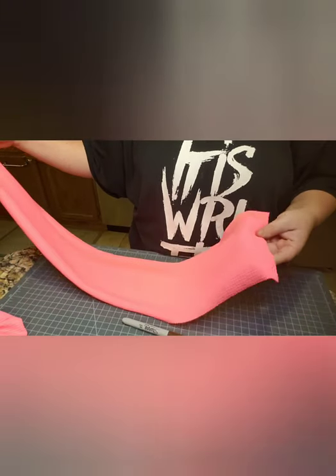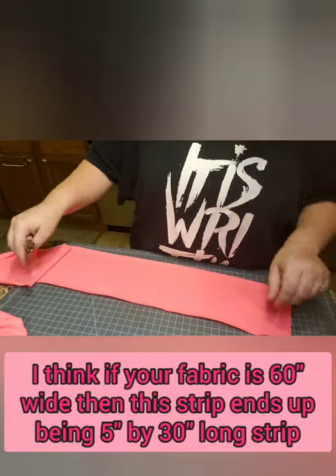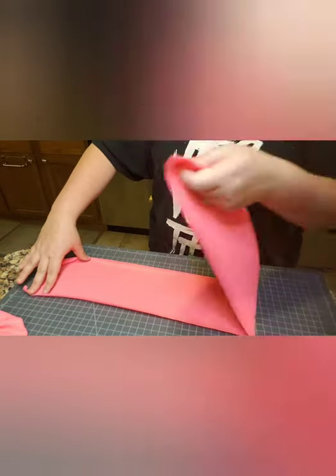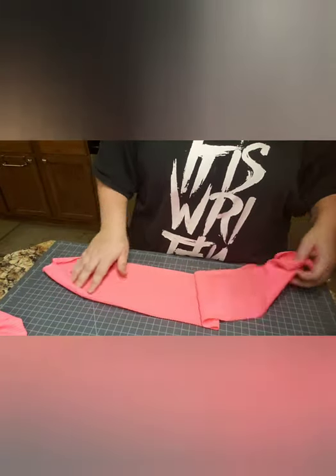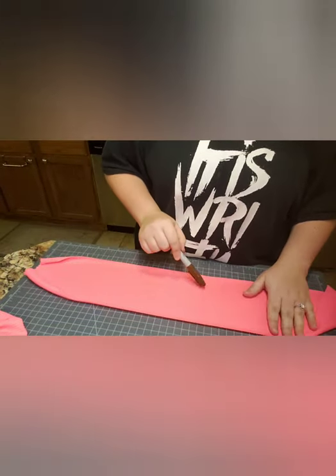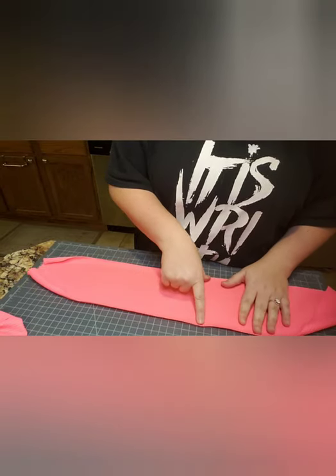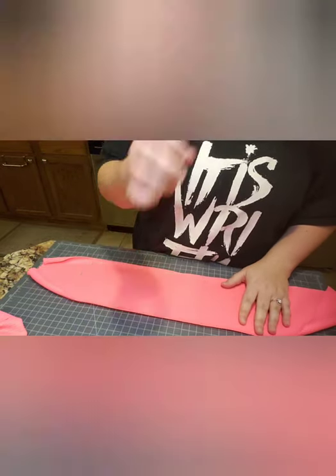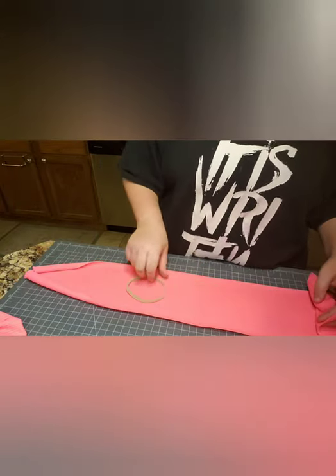So I just cut it in half — I just folded it and cut it. Here, I fold it in half. You're going to find the middle, basically. I already marked it here just so I'd know. You can kind of see the tiny dots. It's not really important what kind of marker or pen you use because it's going in the knot. So find your middle.